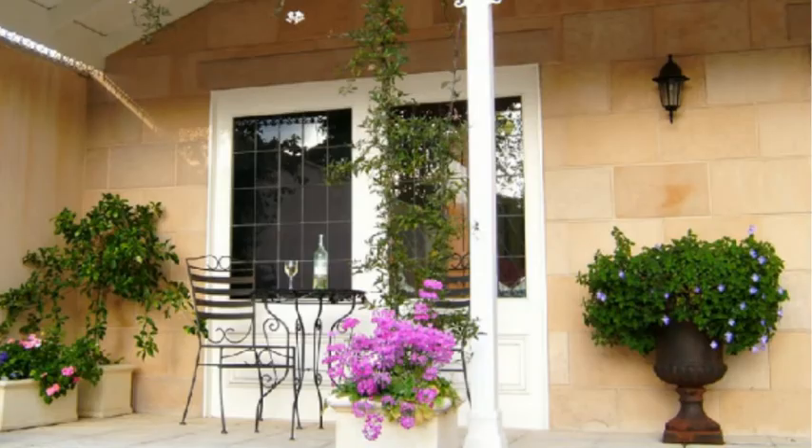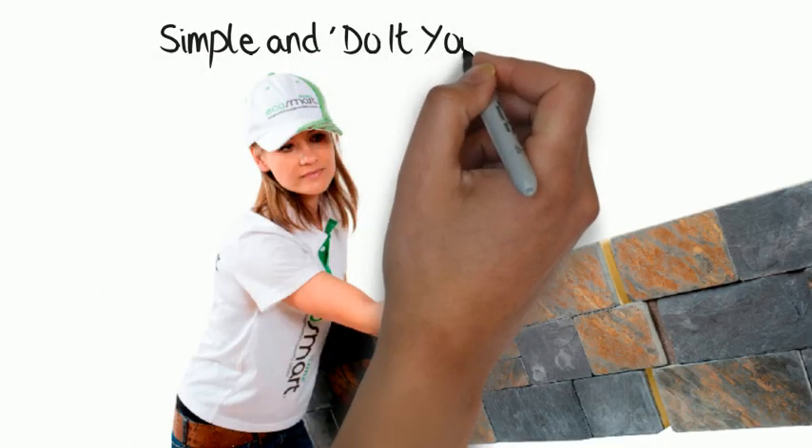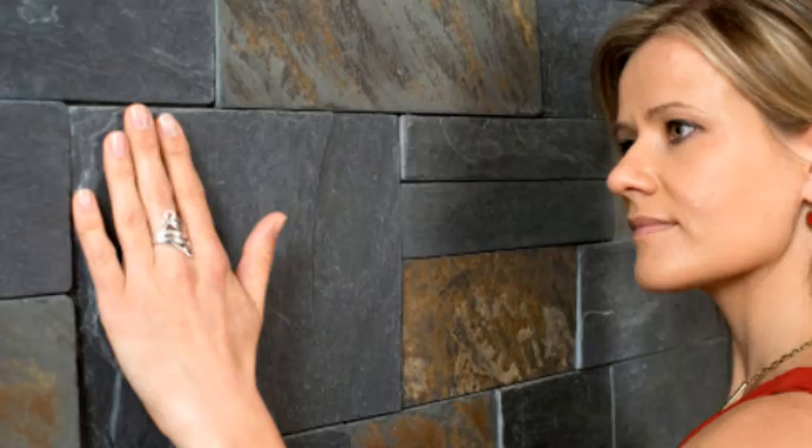The sealant provides extra strength and a completely waterproof cover before grouting of the joints. The three-step SmartClip system is simple and do-it-yourself friendly. There are few DIYers who would consider using the ply mesh mortar stone process as something they could comfortably do.